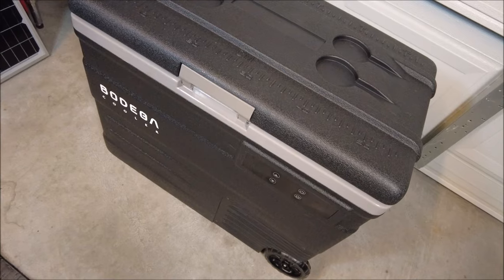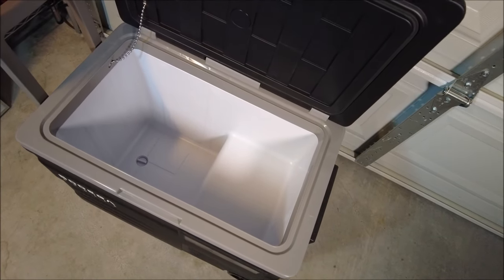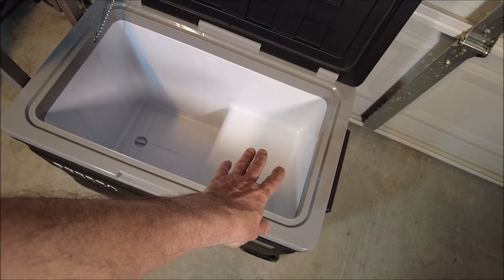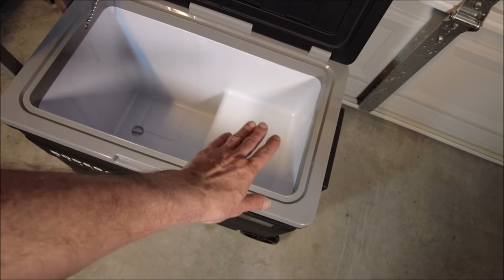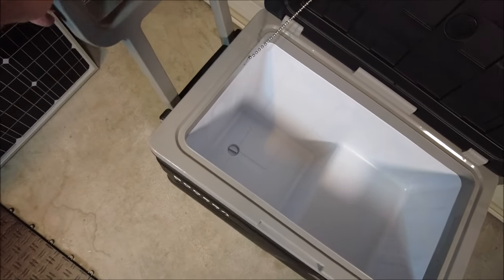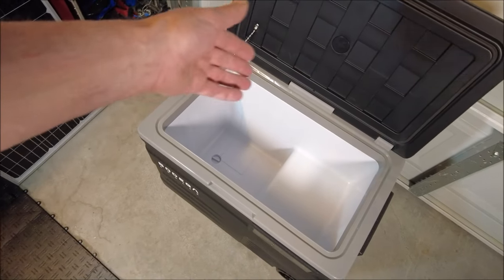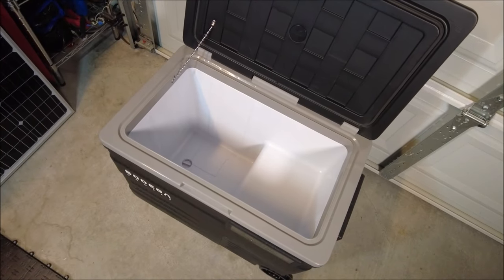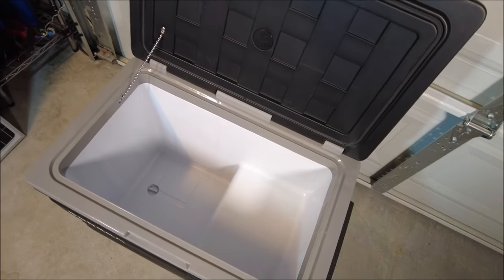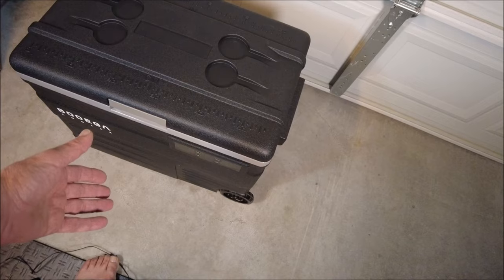So we're going to lift this up. And there you go. You have a second area, but it's a single zone. You have this area up here — that's where the compressor is underneath. And then you have down here. There's your drain plug. And this is your handle — this does fold down flat. You have a very sturdy kind of setup here. It's not going to break off on you, with a decent little chain to hold everything in place. And it closes back up very neatly, just like that.